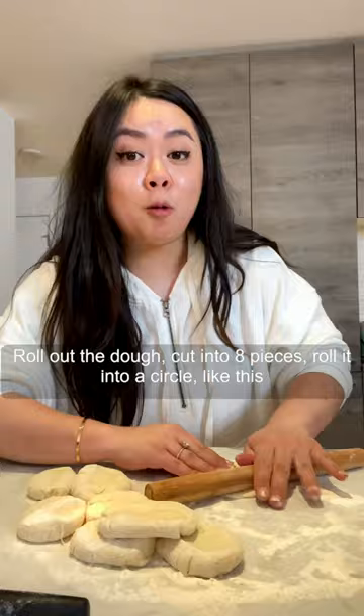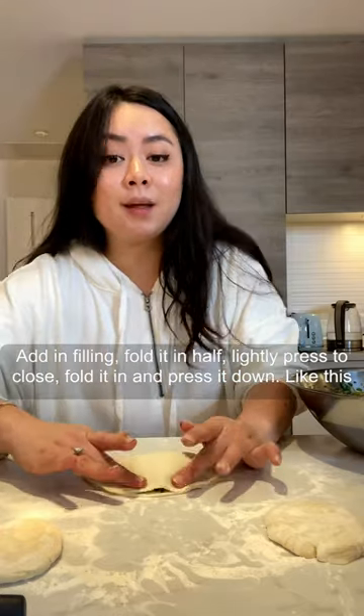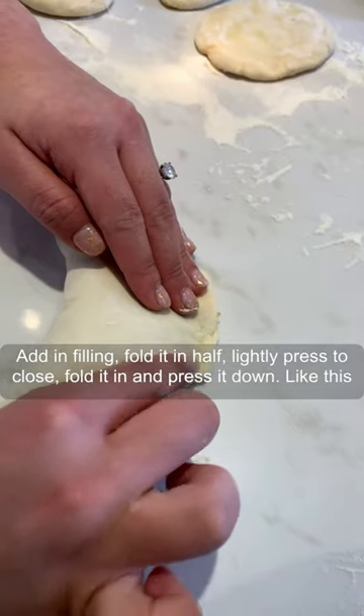Roll up the dough into eight pieces, roll it into a circle like this. Add filling, fold it in half, lightly press to close, fold it in and press it down, like this.